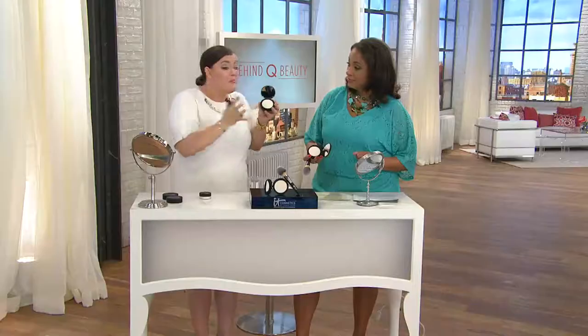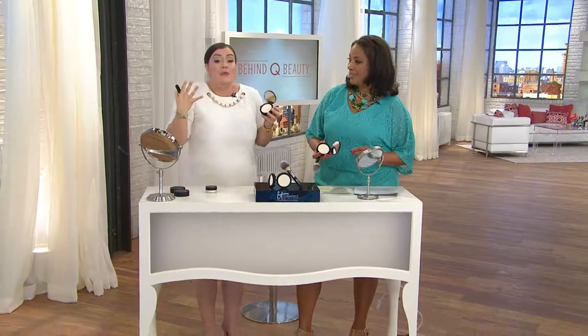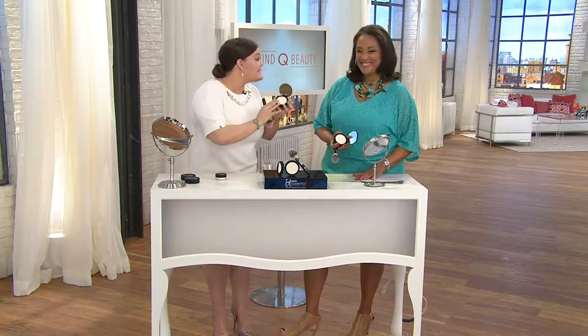We didn't want to compromise anything. This is your finishing step, whether you wear makeup or not — it doesn't matter. If you have visible pores, the real silk instantly makes it look like they've disappeared. If you have fine lines and wrinkles, the hydrolyzed collagen makes it look like they've disappeared. You can wear this on bare skin if you don't wear makeup at all, to give you an airbrushed look of perfected skin — or no matter what brand of makeup you wear, when you put this on top... can you tell I'm excited?